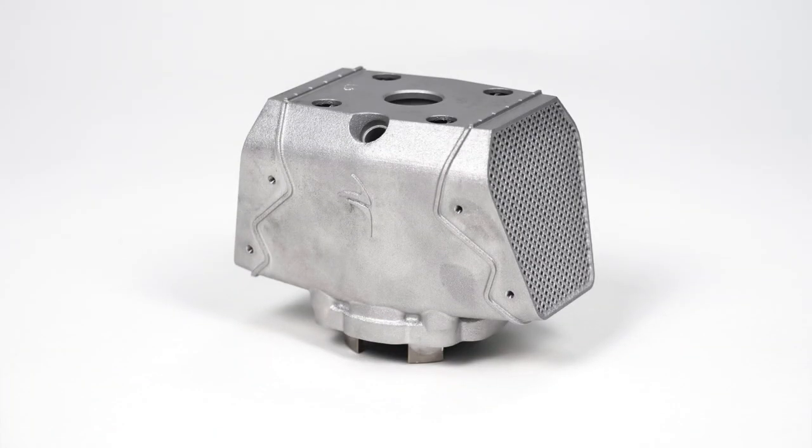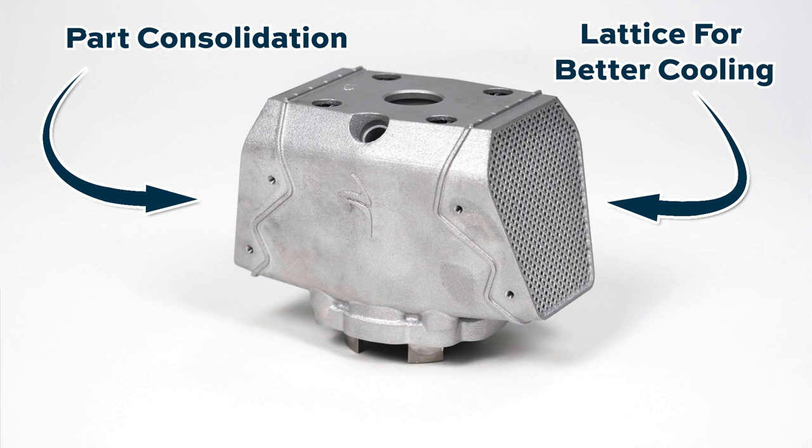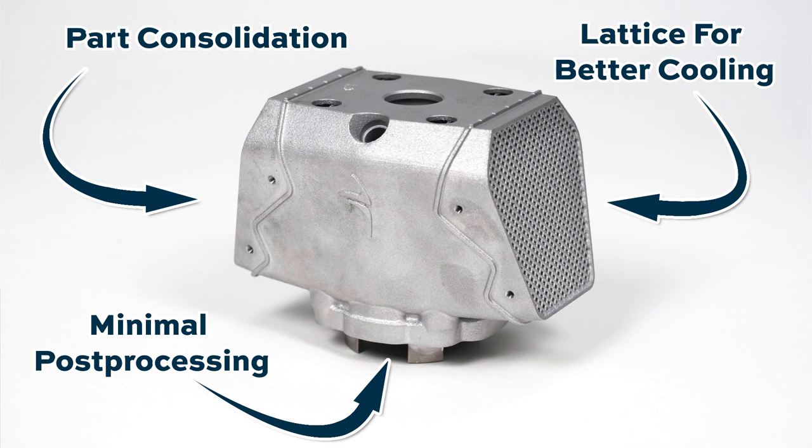Cobra Aero is really embracing design for additive manufacturing — it's not just about function, but also how you're going to make the part. So this is a 3D printed cylinder for a drone engine, a part that used to be made in two pieces with a casting process. Moving to 3D printing allowed part consolidation, then they transitioned to a totally different design using lattices as the cooling mechanism. As a result, this part functions better and is much easier to manufacture — post-processing is really minimal now. Thank you for watching The Cool Parts Show. Email us at coolparts@additivemanufacturing.media, and don't forget to subscribe.